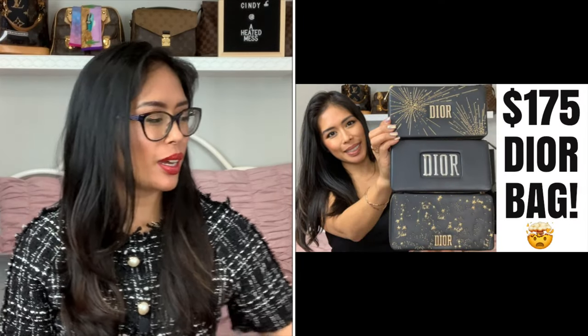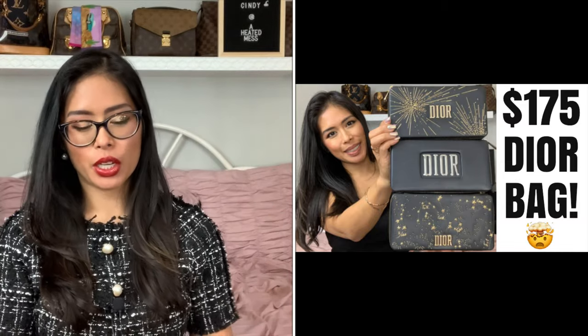Hey everyone! Today I wanted to share the cheapest Dior card case. If you've seen my last video about my Dior bag, it's part of the same collection.